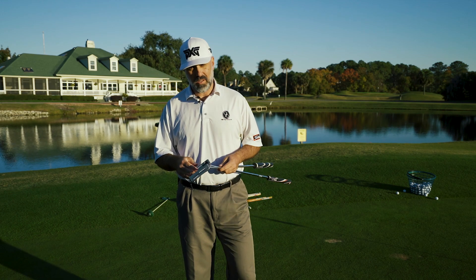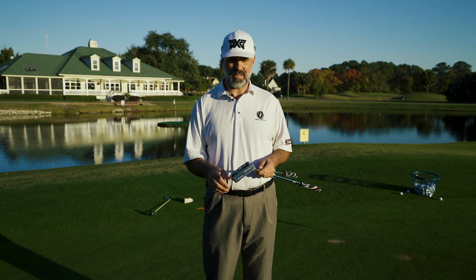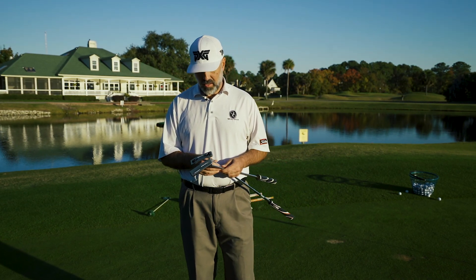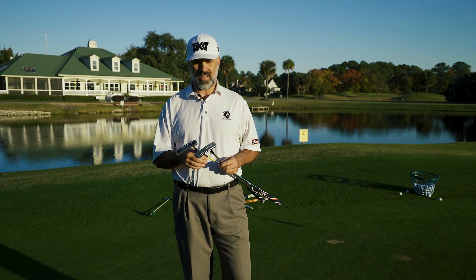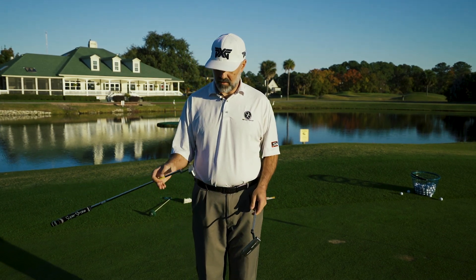But today's video, I'm going to focus on what to do if you're playing a lot of different golf courses — traveling a lot and experiencing different speeds of greens because of different types of grasses and other variables. I'm going to give you a couple of options today on how to handle that.